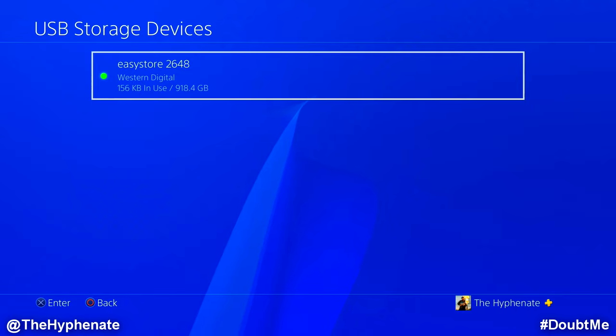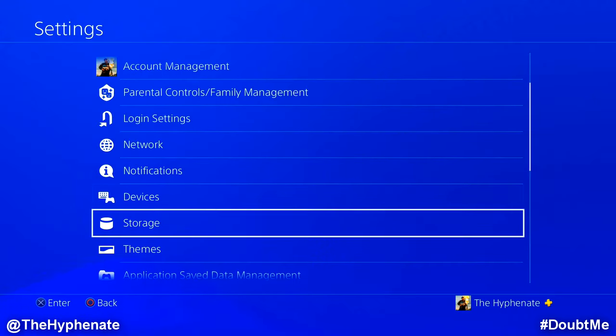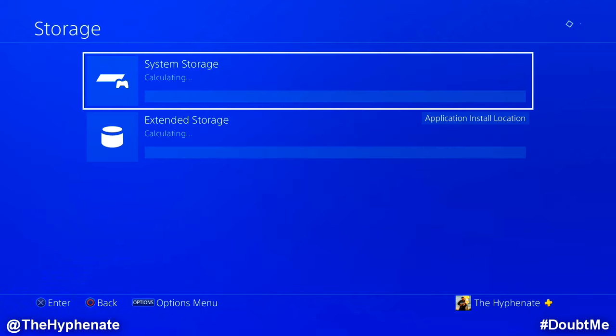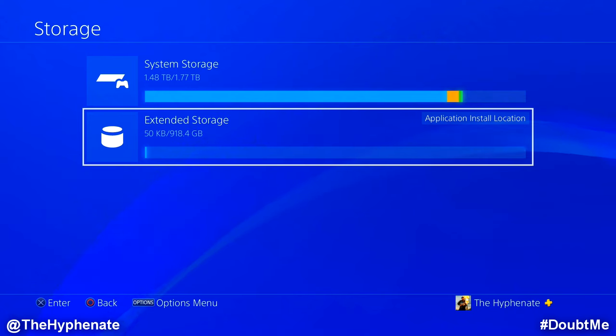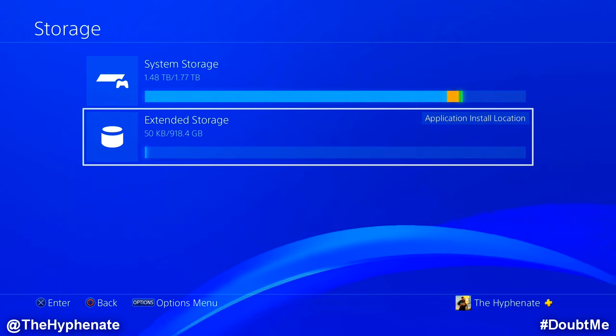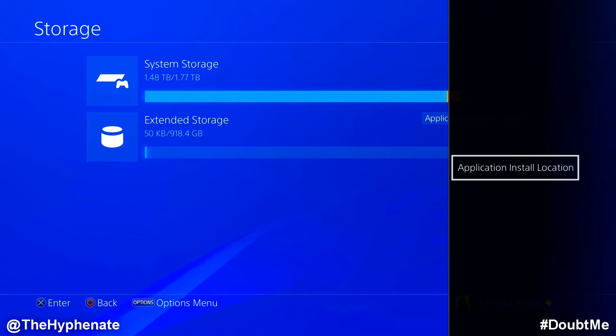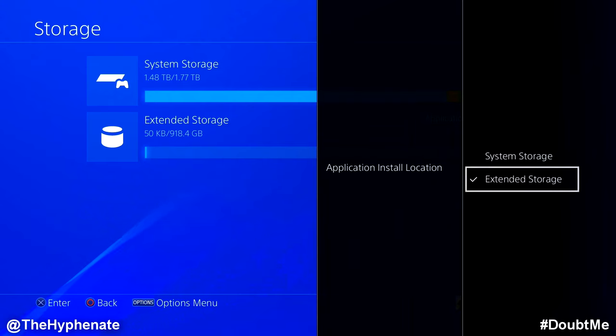Let me show you how to transfer the games and the save data. Click back twice, then go down to Storage. Here you'll see the internal system storage and the extended storage, which is the external hard drive. On the right-hand side you'll see it says Application Install Location — that means any new games being installed will go to the extended storage. If you want to change that, press the Options button and change it to system storage, but we're going to focus on transferring data to the extended storage.